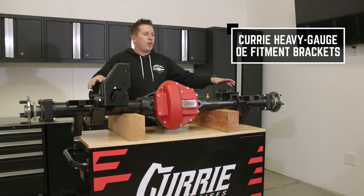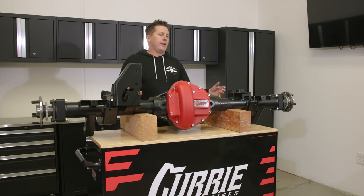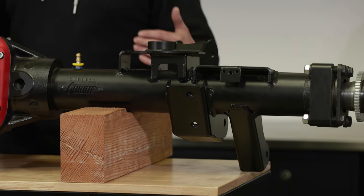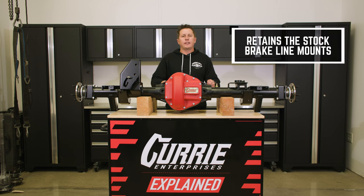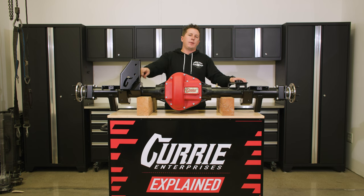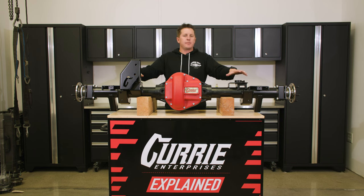Next are the brackets. All the brackets are 3/16 steel and the geometry is designed around stock, so everything is plug and play. We added material where needed and put skid plates on the bottom of all the brackets that will be smashing into rocks so you won't get folding tabs. Our HC60 utilizes stock brakes — no extensions needed. You can take your stock parking brake cables and they clip right on. We also have a stock and raised track bar location, so if you have a lifted Jeep, we can raise the track bar to get your geometry back to stock.